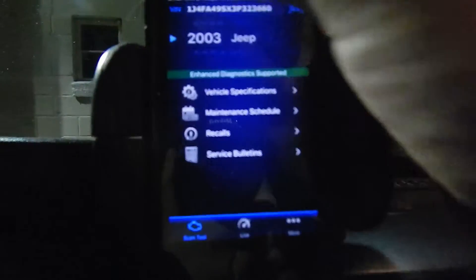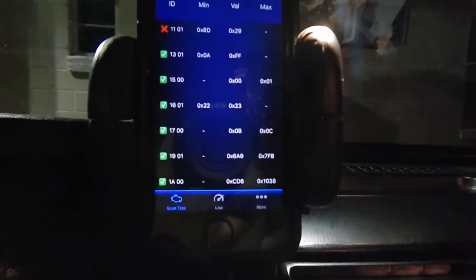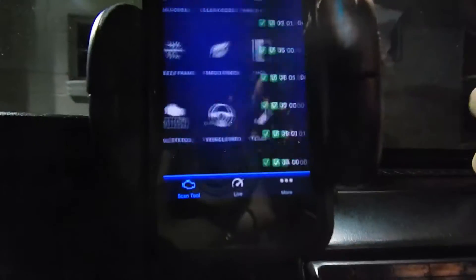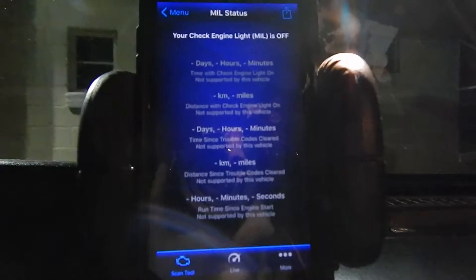It also talks about enhanced diagnostics — Mode 6. If you want to know the actual values of sensors in your vehicle, you can go through Mode 6, which can help you diagnose something more specific. It shows the max value, the current value, and minimums. This only helps if you know what you're looking at. If you have a check engine light on, it'll tell you how long it's been on and how much distance you've traveled with it on.